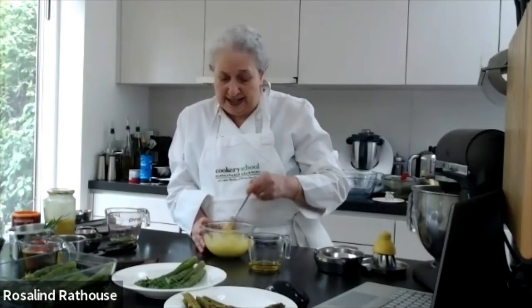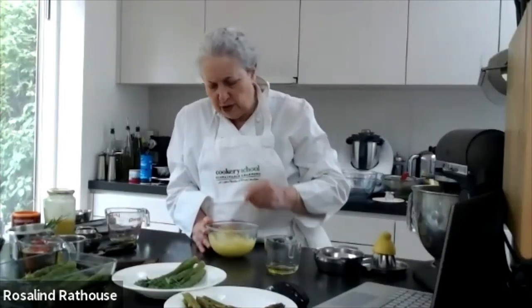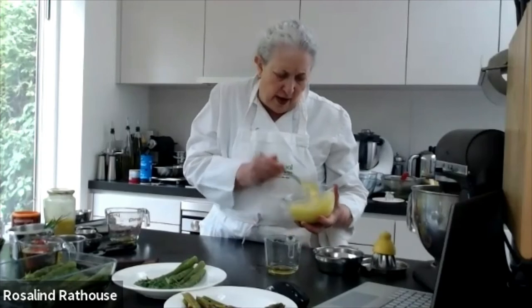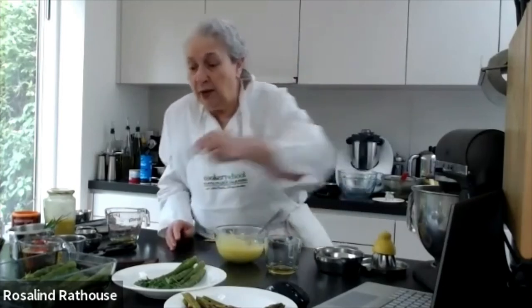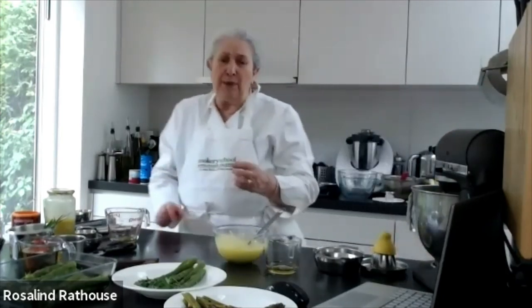Almost there — another two or three goes and we're done. That is your aioli — it really isn't hard to make; it just needs a bit of patience. It's taken us about five minutes. You can have a class where ten people are making aioli and each one tastes different for some reason. There we go — I'll just beat in the last bit and you've got a really lovely thick aioli. Golden coloured, gorgeous. Then all you do is take your asparagus and dip it in.